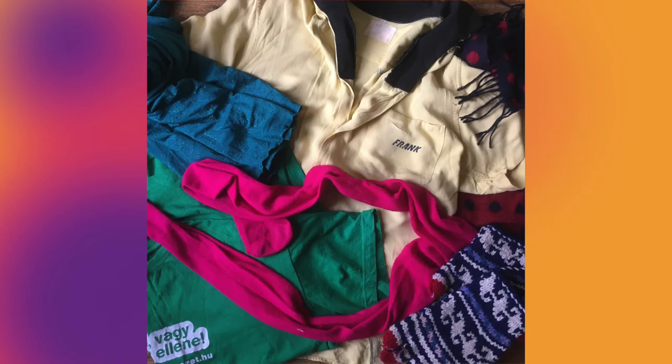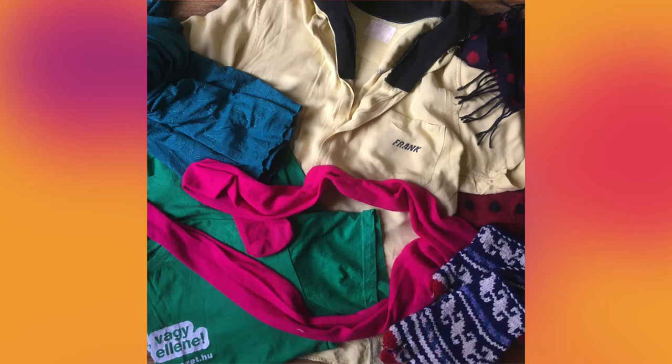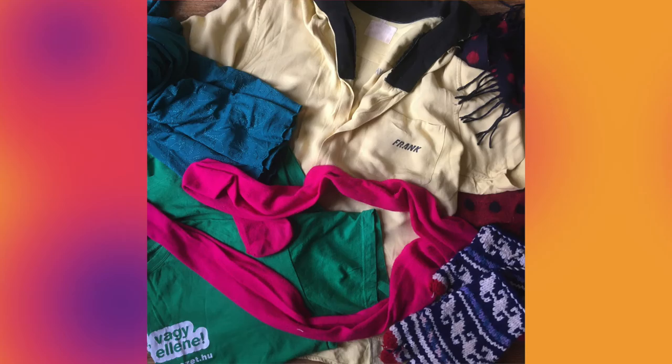If you have a dressing-up box, that's brilliant. Get that. Otherwise, baggy t-shirts, tops or shirts are just as good. Also tights, leggings, scarves and floppy skirts, saris or sarongs — even shoes might be useful. But check you have permission to use the things you collect, and the same goes for the chair.